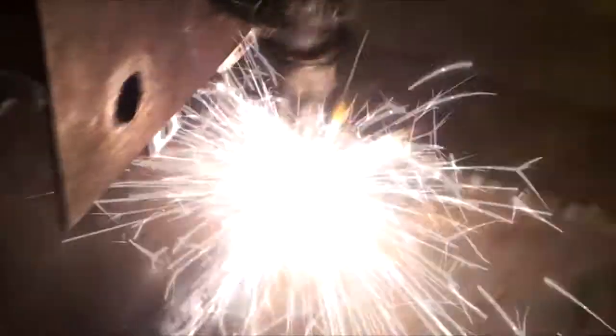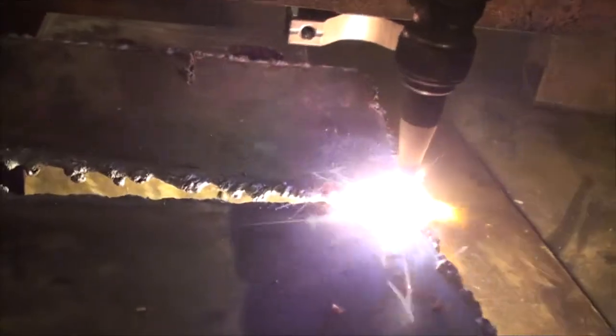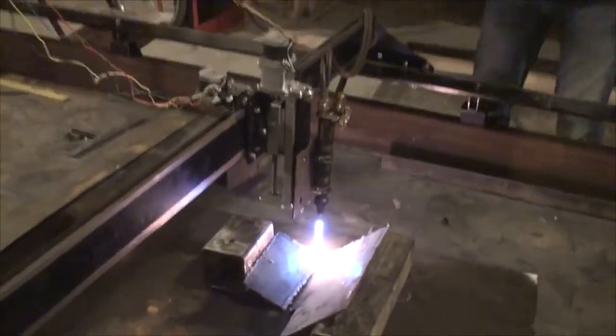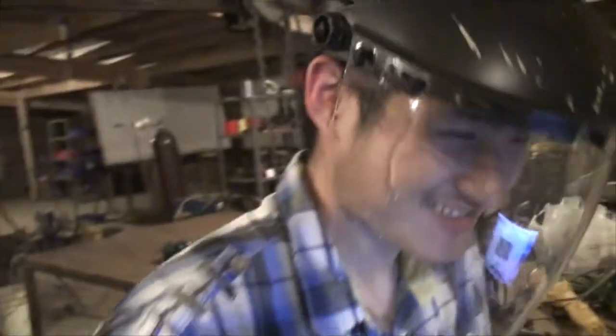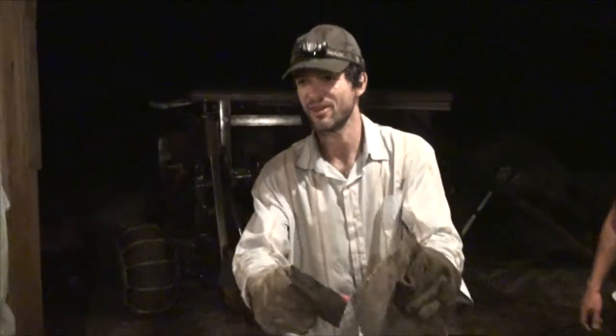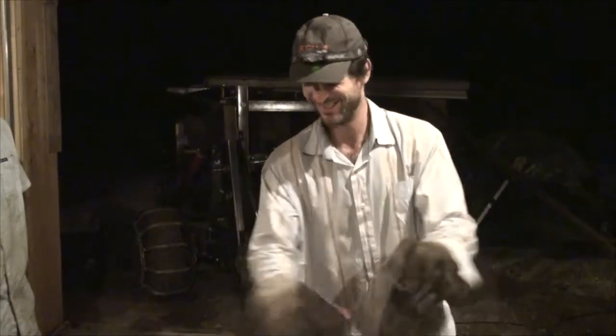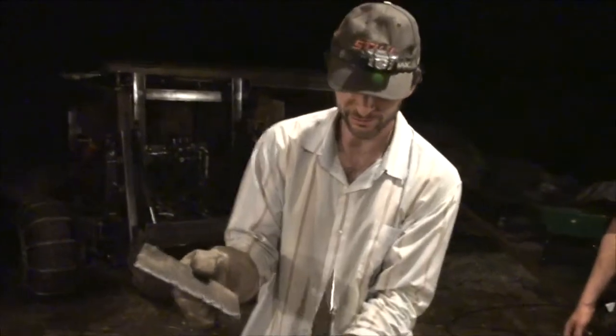Let's go. Let's go. Let's go. Look at that clean cut, man. I don't think you're going to have to grind it.